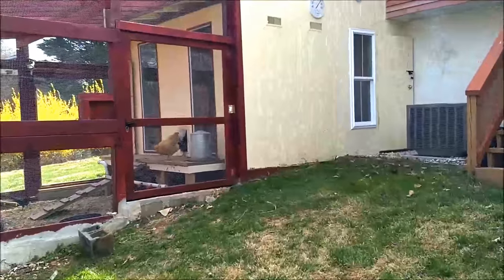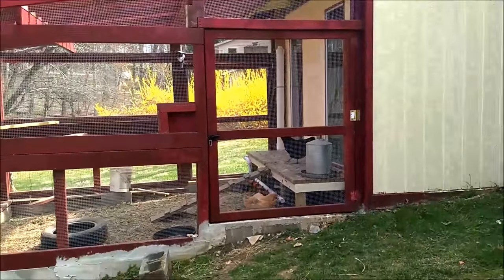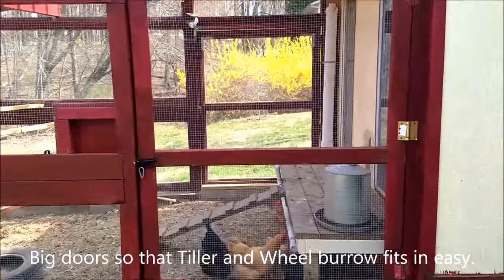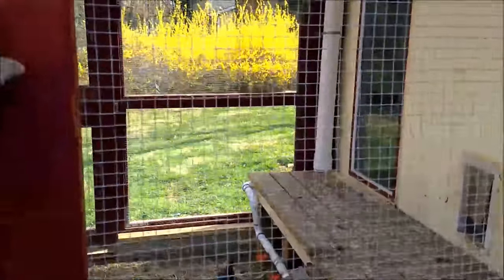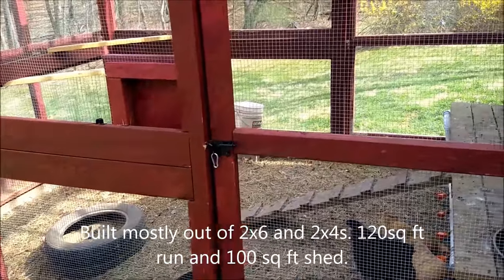Here's my coop inside that shed. It took about two to three months to build this slowly, but pretty much everything is automated now. Let's get in here to look at the structure itself — as you can see it's a 12 by 10 run.